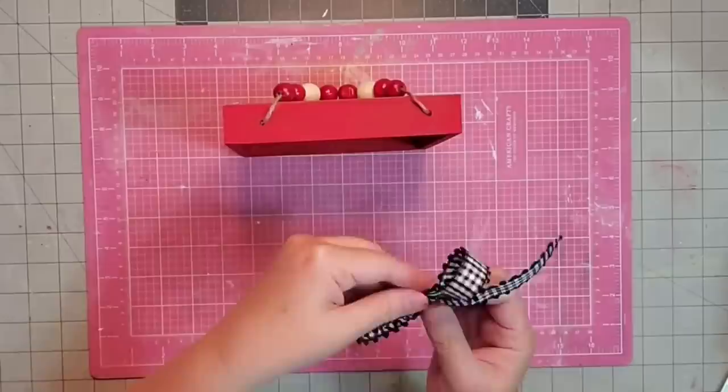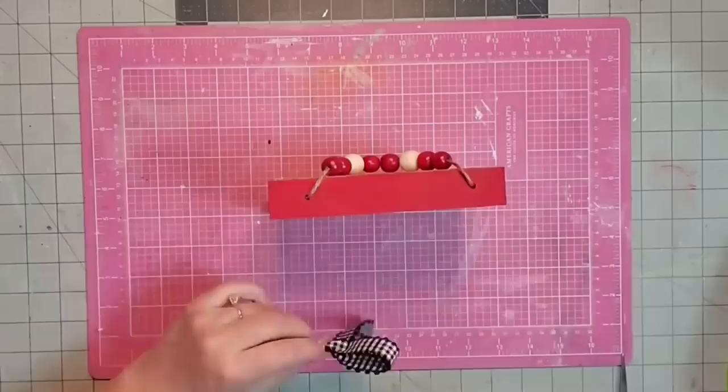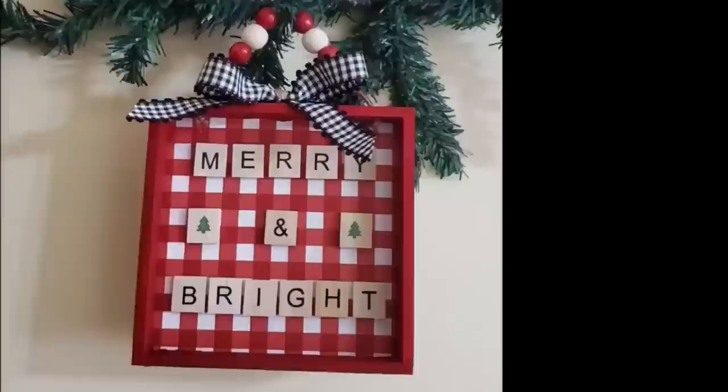We're just going to dress it up further with this little black piece of ribbon. I'm cutting about 18 inches and I'm just going to make a very simple shoestring bow. Pinch it in the middle, tie it with that twine that originally came on the beads. We'll use a little hot glue once we get it trimmed up, attach it to the middle, and there's our completed ornament.